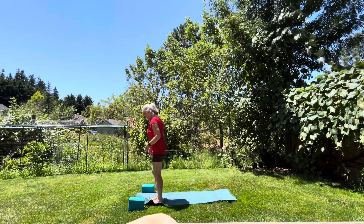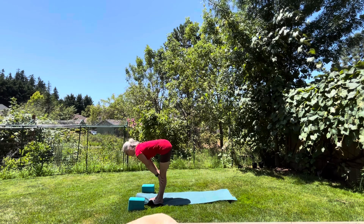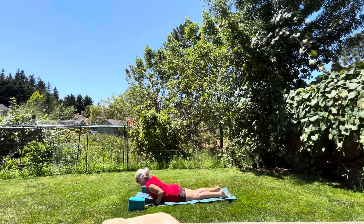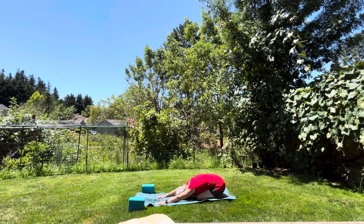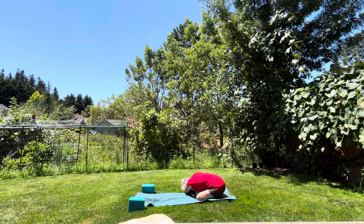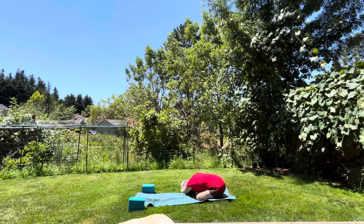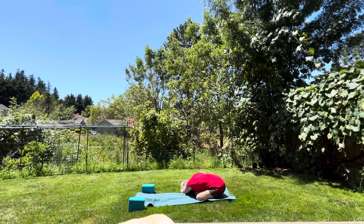Come back to center, bring your arms up into the air, come into a forward fold, come into a flat back, and step or jump into your plank position — knees, chest and chin. Take a breath in and as you exhale push back into your child's pose and breathe. Walk your hands over to your right side — you can put your right hand on top of your left and get a nice stretch in the left side. Take a breath in and exhale. Then walk over to the left side, take your left hand and put it on your right, getting a nice stretch into the right side.